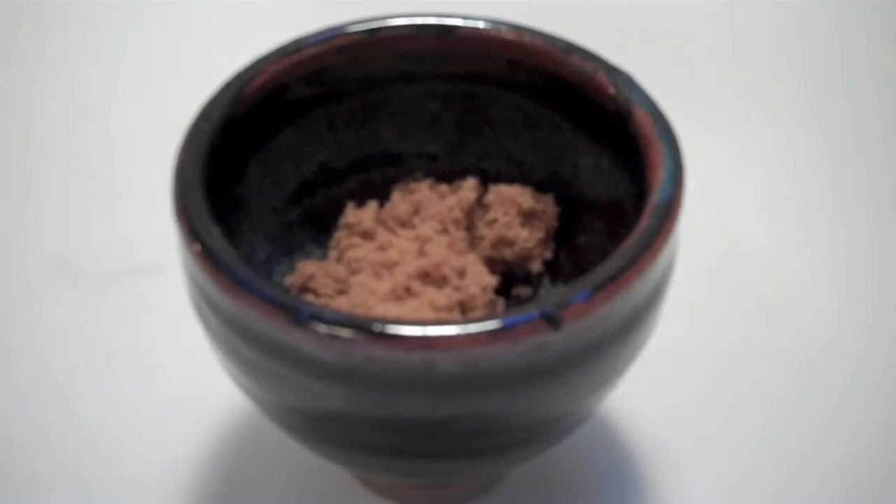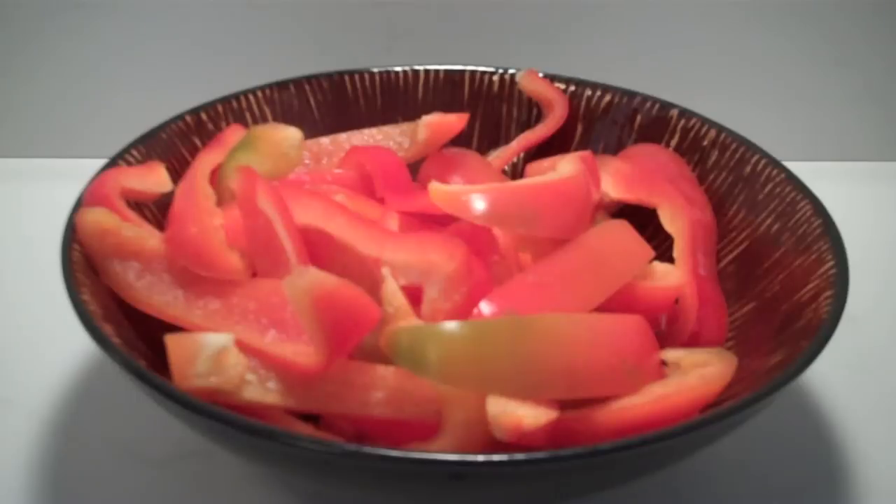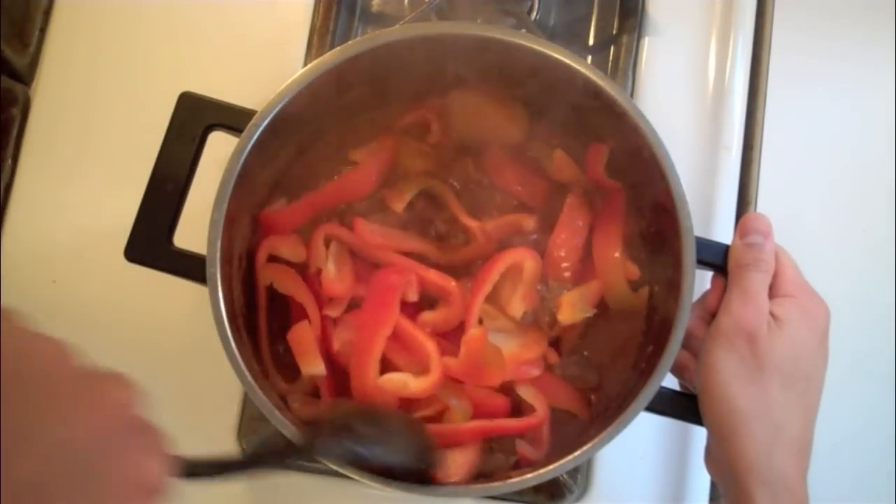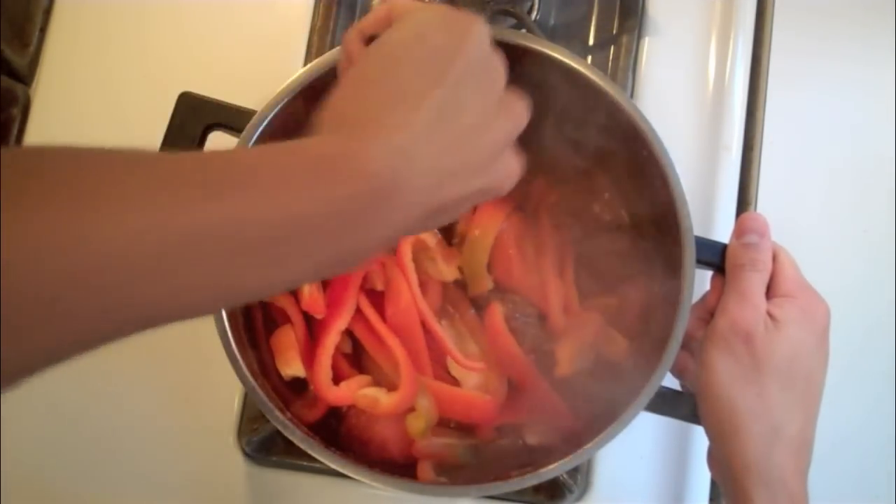Almost done. Then add two teaspoons of brown sugar to balance out the sourness of the vinegar from before. And finally, add two red bell peppers sliced lengthwise. Stir it around once or twice and leave it in for another minute or two.